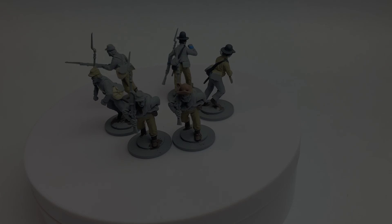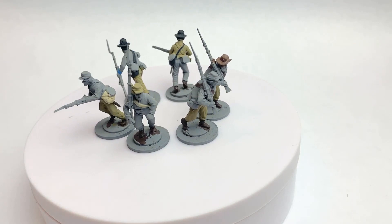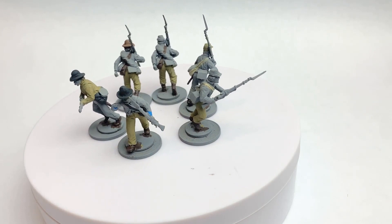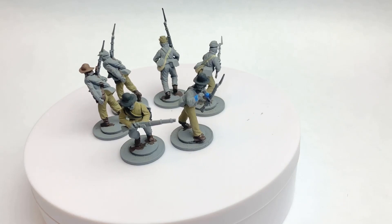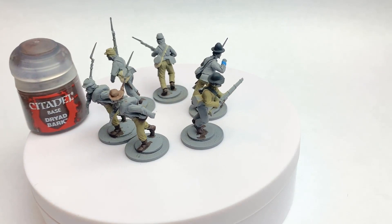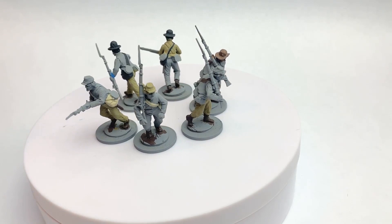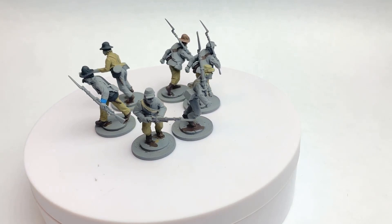I've gone in and painted the knapsacks now. At the same time I painted the boots and the scabbards for the bayonets using Dryad Bark. I went for cream knapsacks, black knapsacks, and brown knapsacks to give a bit of variation. I've kept them uniform within each unit but you could mix and match as well.